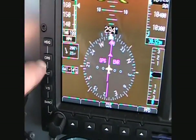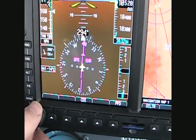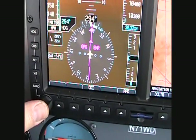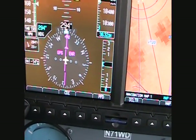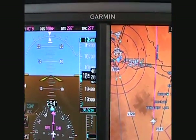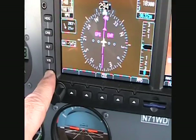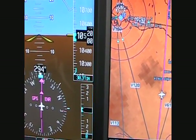There's a series of keys here and each one drives your various bugs. It defaults to heading, so if I turn the heading, you can see the heading bug there spinning. And if I just want to reset it, I just push here and it goes back. For example, if I want to set the altitude, I'd push this altitude button here and then adjust the altitude with the multifunction knob. Or I could set the barometric pressure — I'll push that and you can see I can change the barometric pressure.